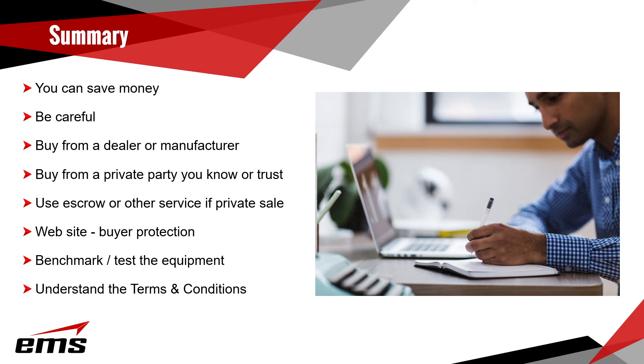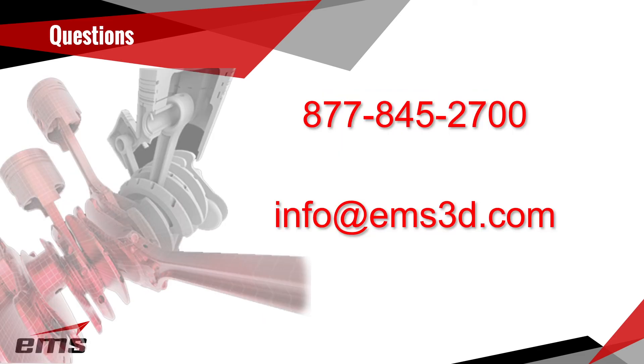If the seller doesn't want to use an escrow service, maybe split the cost — if not, I wouldn't buy it. Better websites usually have some buyer protection. Definitely benchmark and test the equipment, know what you're buying, make sure it works, and understand the terms and conditions. If you have any questions about new or used equipment, we buy and sell used equipment and are happy to give advice. Give us a call at 877-845-2700 or email us at info@ems3d.com.